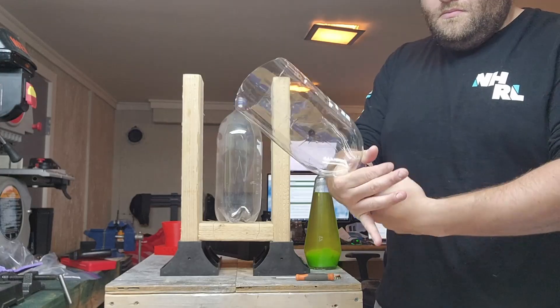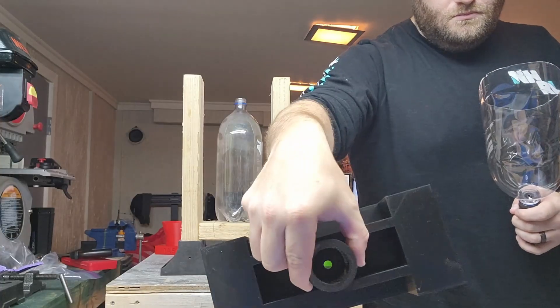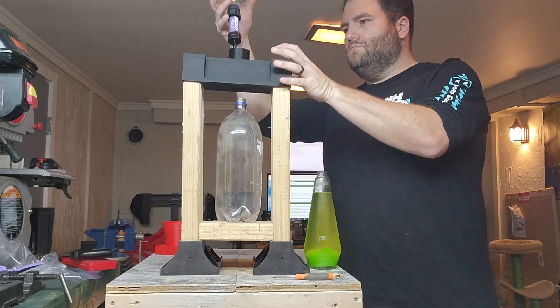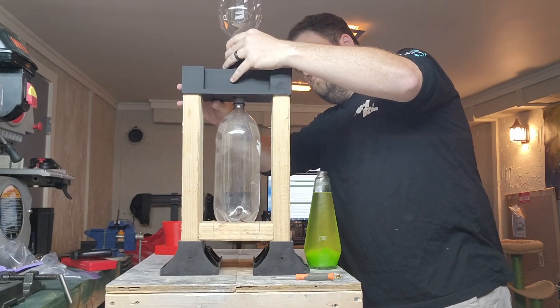The black feet on the jig are actually from a company called 2x4 Basics, meant for another application. The piece I'm holding here is a 3D printed adapter I came up with that goes on the top — it allows you to put the Sawyer filter right in the top and accommodates a variety of bottle sizes. I thought it was pretty handy.